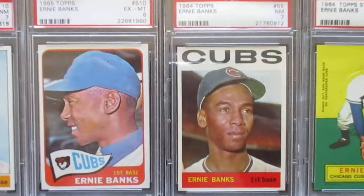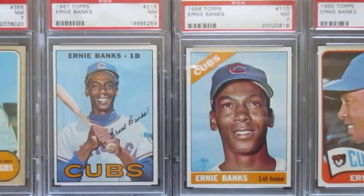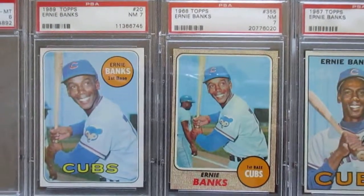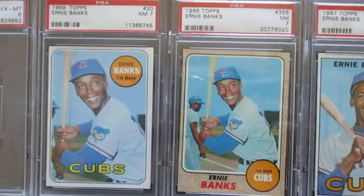1964 and 65, then on to 66 and 67. Then 68 and 69 - they used the same exact picture, they just zoom in a little bit in 69. That's Topps saving some money on the photography.